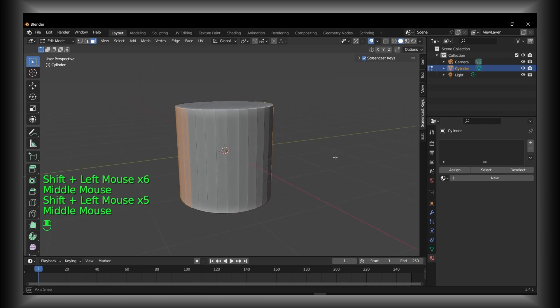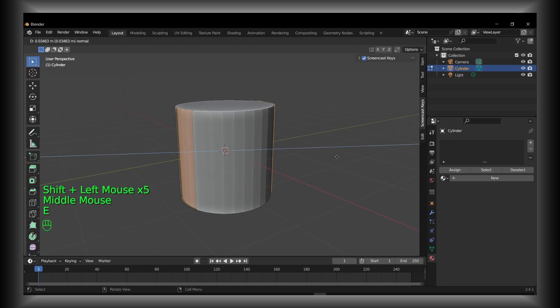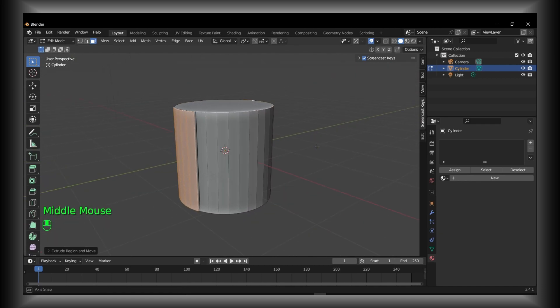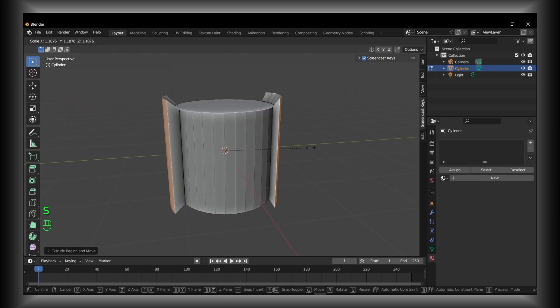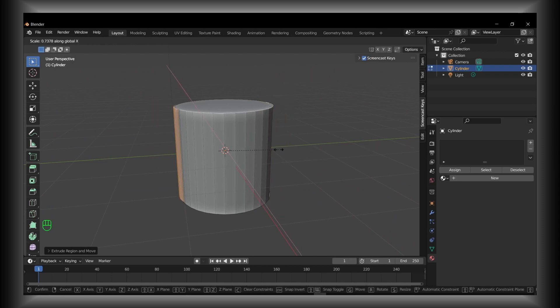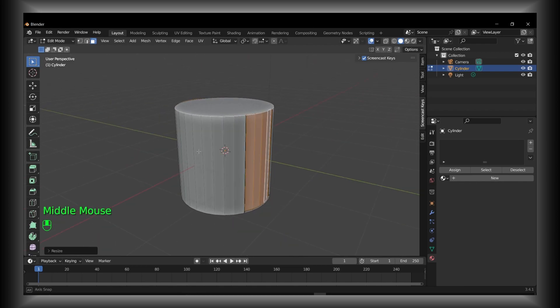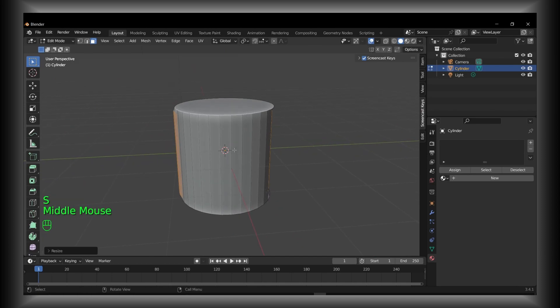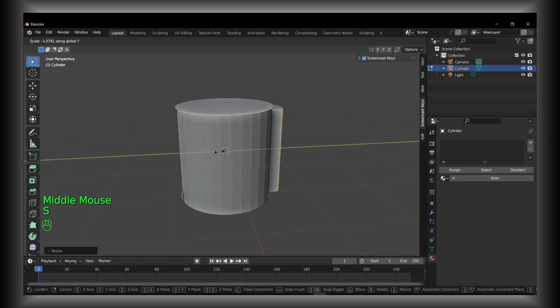Press A to extrude a little bit, then press S and then X to scale along the X axis. You can also press S and then Y to scale along the Y axis instead.